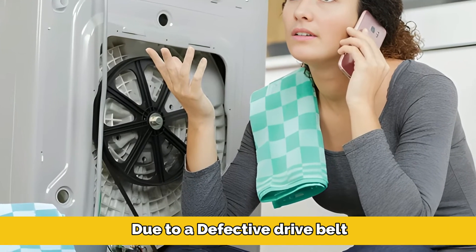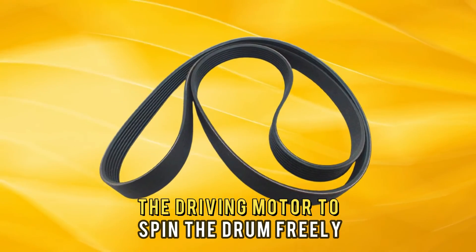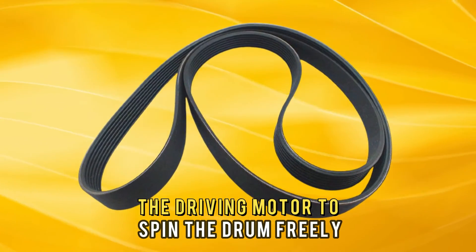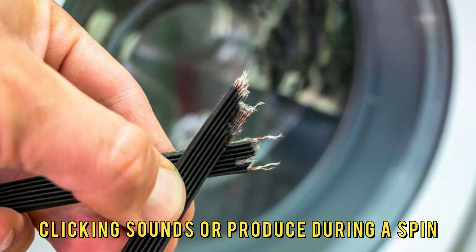Another reason your washer could be producing a clicking noise is due to a defective drive belt. The drive belt's main responsibility is to connect the driving motor to spin the drum freely. If this component gets damaged, clicking sounds are produced during a spin.